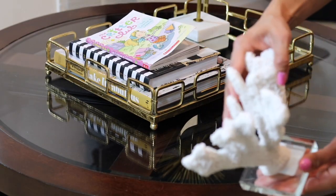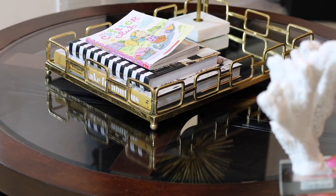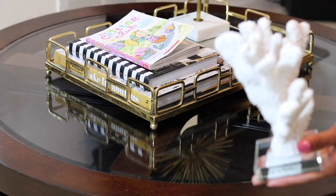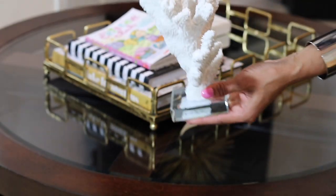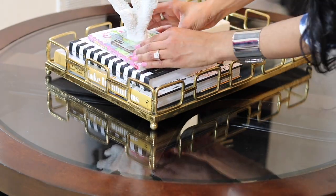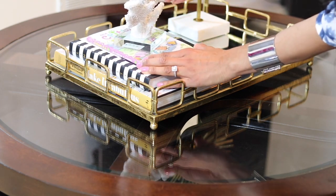I also have this beautiful faux finger coral — sea life is an exquisite example of natural elements as home decor. With this crystal base, it gives a very nice modern effect, which I know I'm going to enjoy every single moment in my living room.